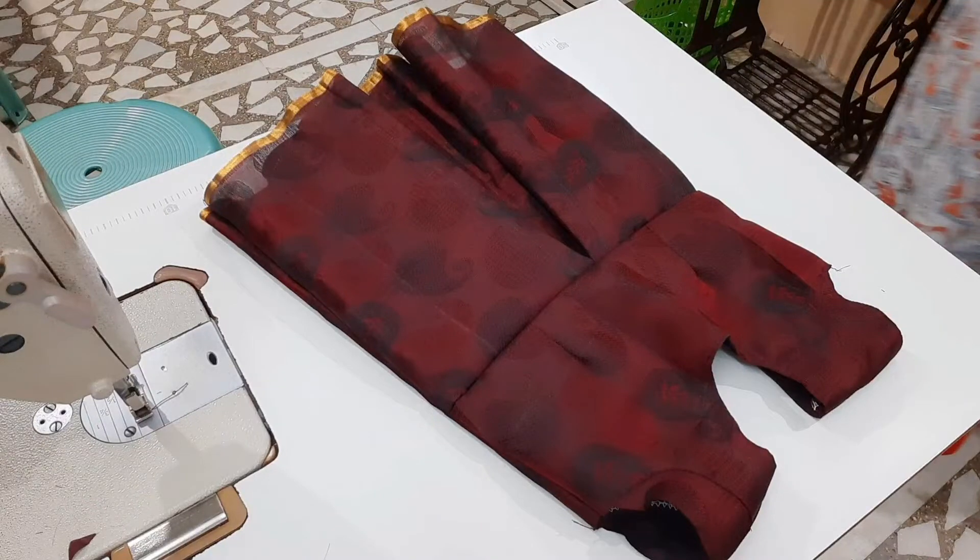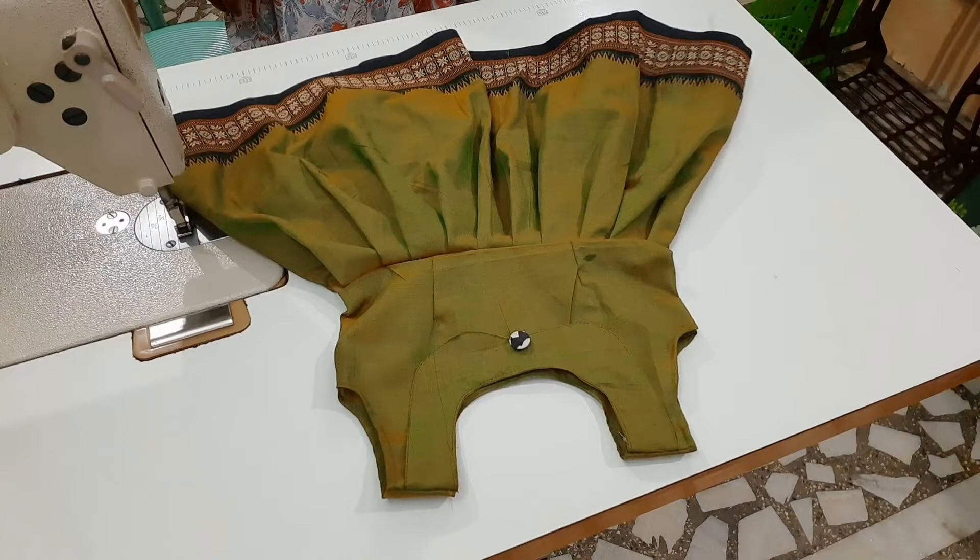Hello Friends! Welcome to Reva Designers! In this video, we are going to make a blouse piece with a frog stitch.